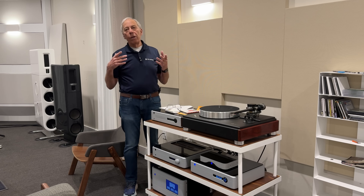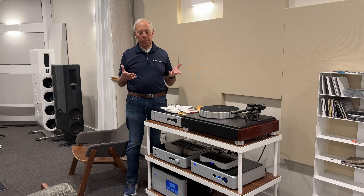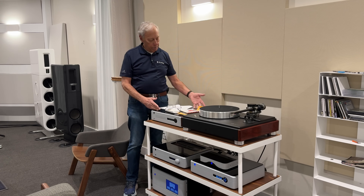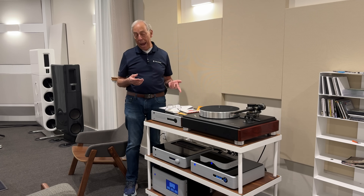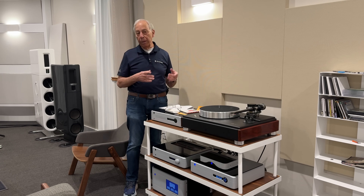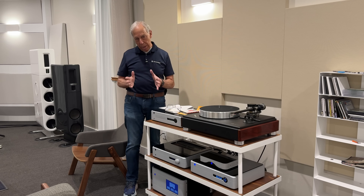You already have your DAC. You can use the digital output of a transport that has a DAC built in and just ignore it — but you certainly don't need the DAC.